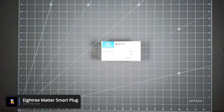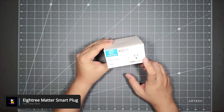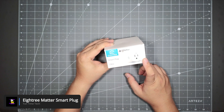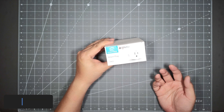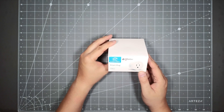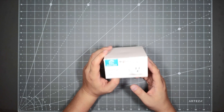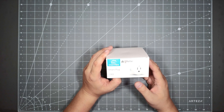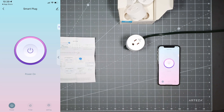Hello everyone. Today we will be looking at the 8Tree Smart Plug Matter version. I reviewed the Smart Plug a few months ago — the Wi-Fi version. Works great, it's awesome. It's a great product, very affordable, and it was easy to install. But the only downside was you had to use their app to control the plug because it used Wi-Fi, and you need their app to control it.